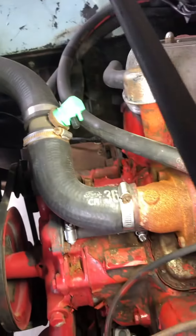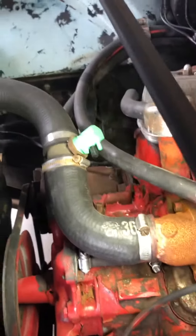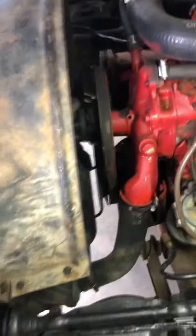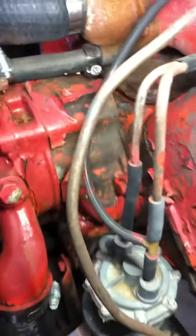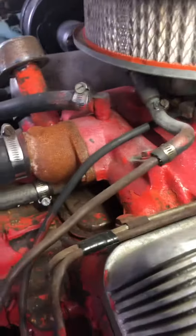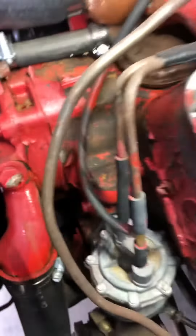A few things — I've been told that green thing there was an early California smog control, so that'll come out when I replace all the hoses. There's also a T right there at the fuel pump that doesn't belong there. It's going up to the carb, so we'll sort out what the vacuum line routing should be.